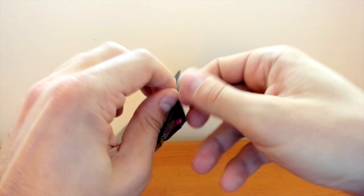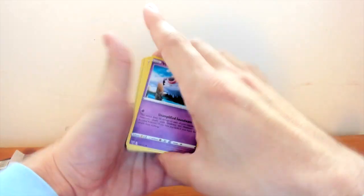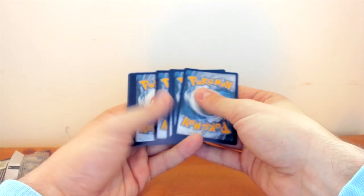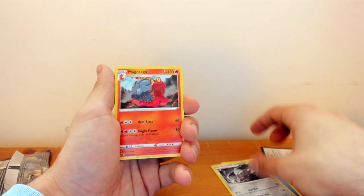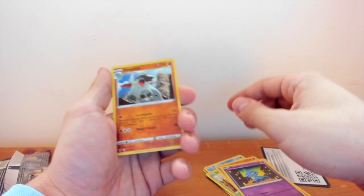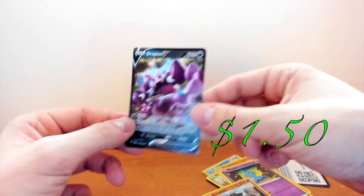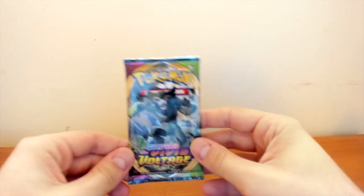Getting a little bit better opening these packs - getting back into the swing of things. We got a Woobat to begin with. We'll put this on the ground first, move it to the back - one, two, three, four. We got a Water Energy, Excadrill, Magcargo, Nessa, Woobat, Arctozolt, Seedot, Finneon, Shuppet, Donphan reverse holo. And then we have another V - we have a Dramplin V. So that is our third pull of this box - that's pretty good. Down to the final three packs.